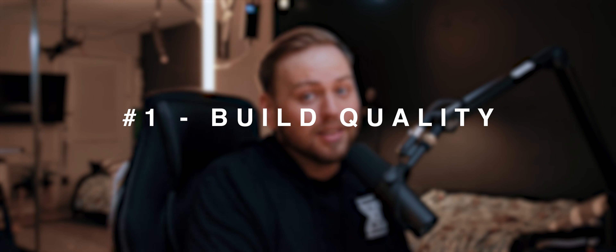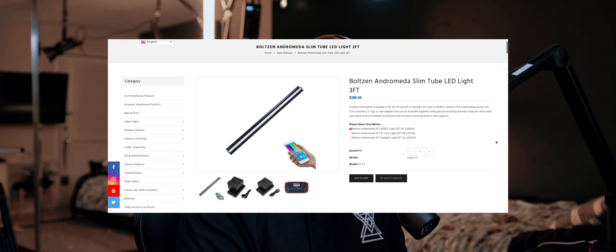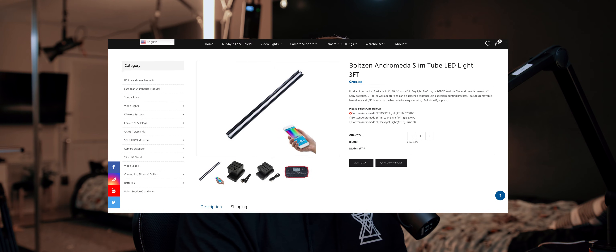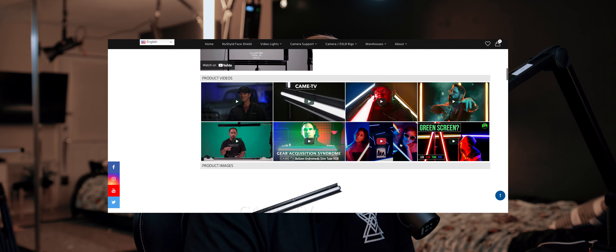Starting off with things I really like about these lights is the build quality, which is number one. The reason we even bought these lights in the first place was that we had the Kame TV Andromeda RGB tubes and they were great — you know, the week that they lasted. We bought them and they were a little bit cheaper than the Quasar Science. You're always trying to save a couple bucks, but sometimes it comes down to spending a little bit more so that you don't get caught on a shoot.